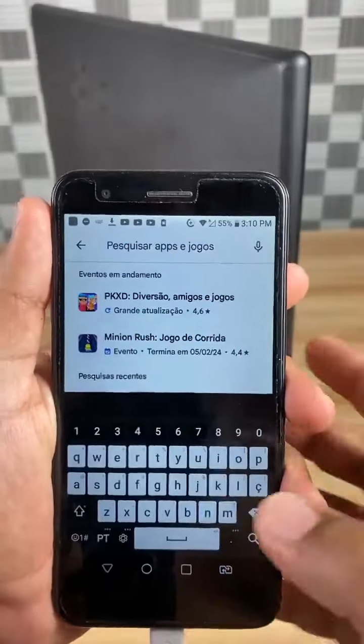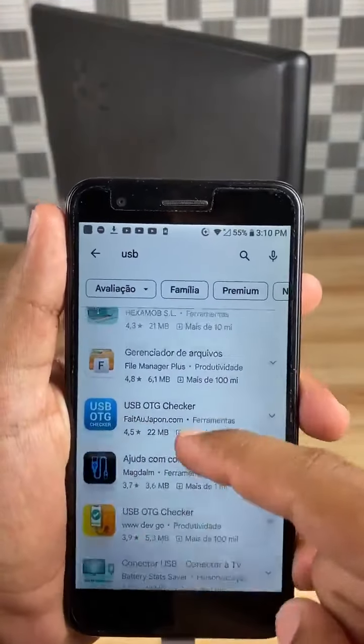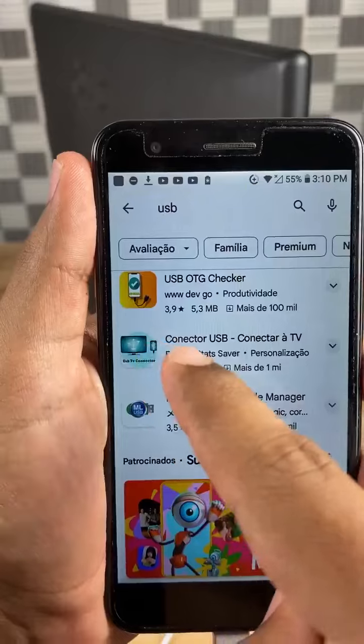Open your phone's App Store and search for USB. Scroll down and look for this app: USB Connector, Connect to TV. Click Install and wait for the app to install.